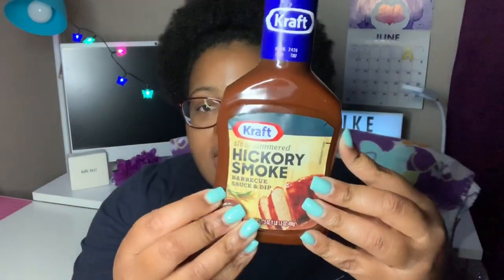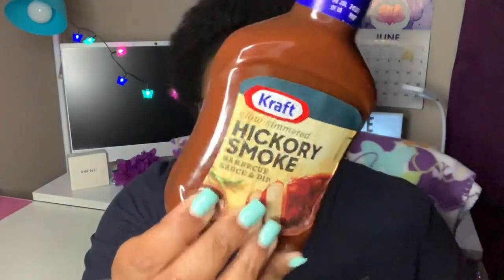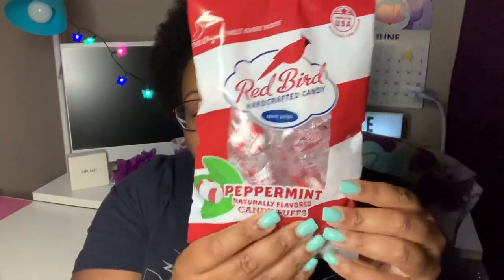I grabbed a bottle of the Kraft Slow Simmered Hickory Smoke Barbecue Sauce — it's 17.5 ounces. This is actually a repurchase; I picked this up about two weeks ago. We used it on some barbecue chicken and it was really good. This expires July 1st, 2020.